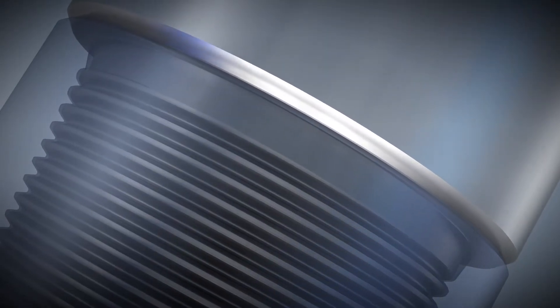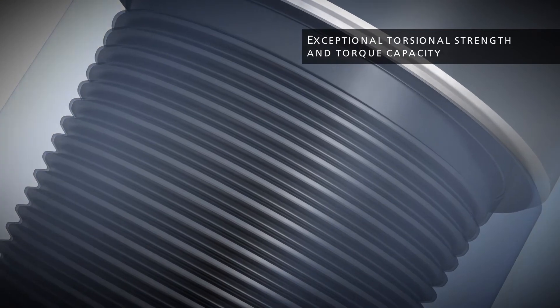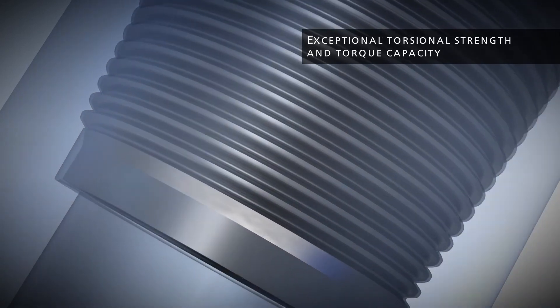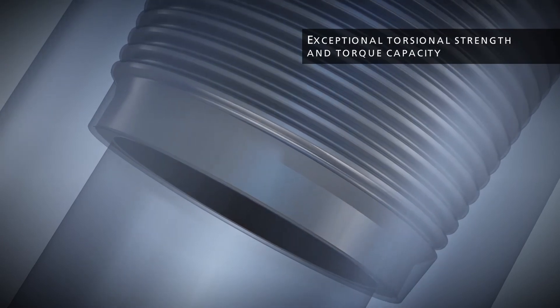The double shouldered design provides exceptional torsional strength and torque capacity compared to API or other double shouldered connections. As a result, the MT Connection is ideal for extended reach, horizontal sections, and high pressure, high temperature wells.